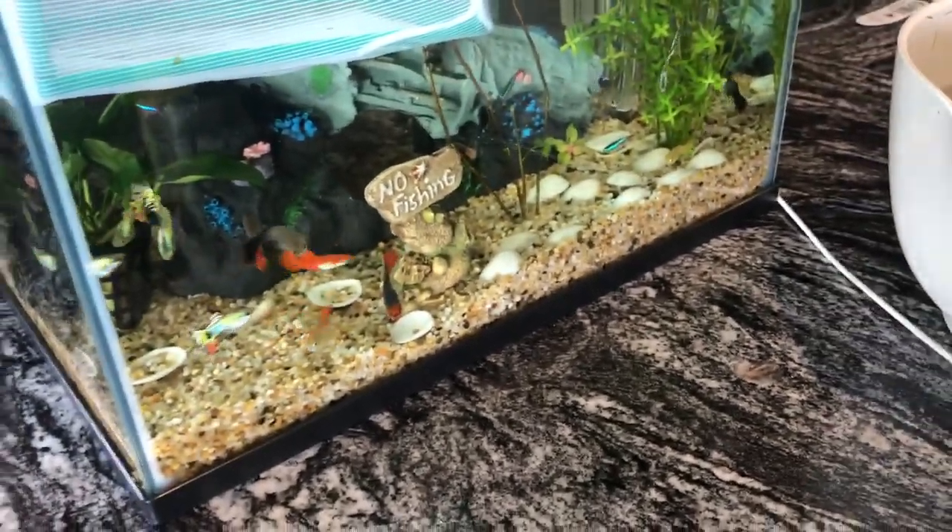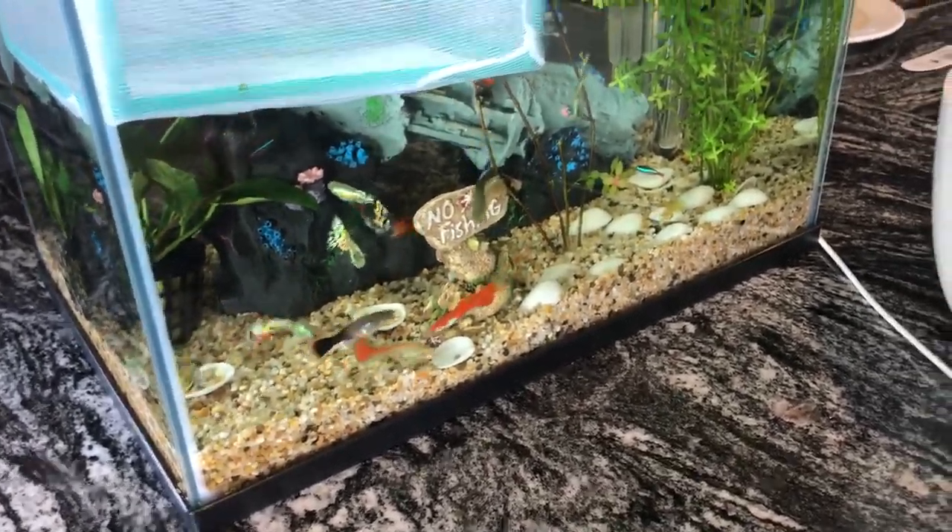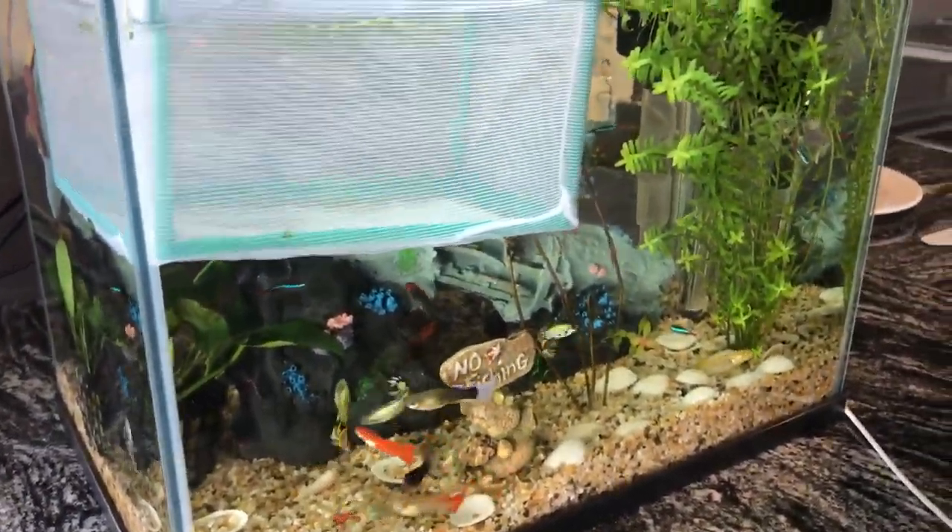I also have some food for babies. If you have babies, you should feed them fry food, because I was just feeding them the adult food and they weren't eating any of it. If you do have babies, you should buy the fry food I just talked about.